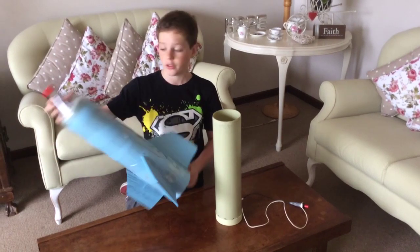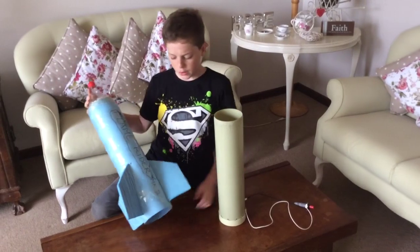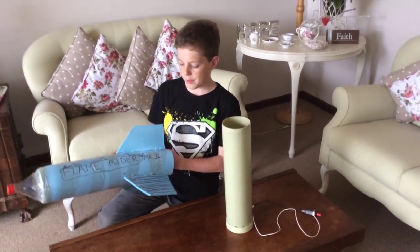So this isn't really techno, this is a more crafty sort of video. But anyway, it's pretty cool at the end. So this is our rocket.